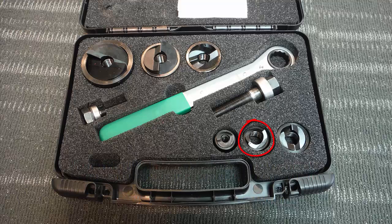Stepping up, we've got a three-quarter inch conduit punch and die, a one-inch conduit punch and die, a one-and-a-quarter inch conduit punch and die, a one-and-a-half inch conduit punch and die, and finally a two-inch conduit punch and die.